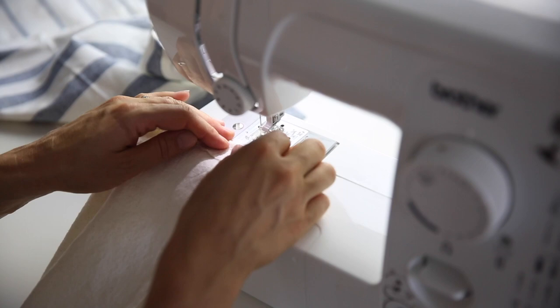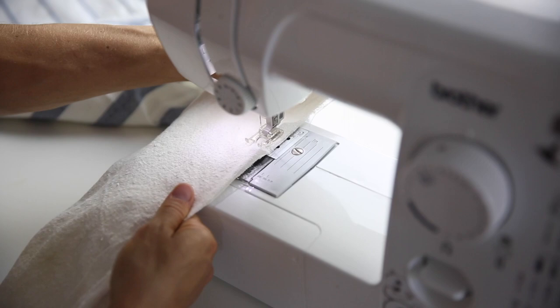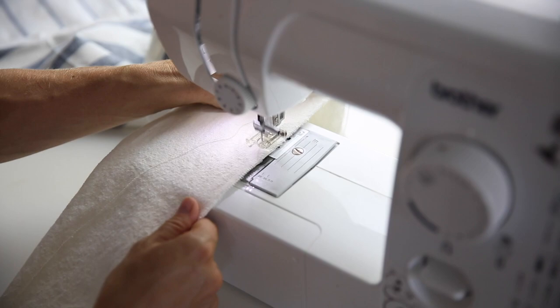Bring the tie over to your machine and fold it in half, then sew all the way down the long edge. At the top, fold the ends inward so that whenever you turn this out there will be a nice finished seam and no raw edges.